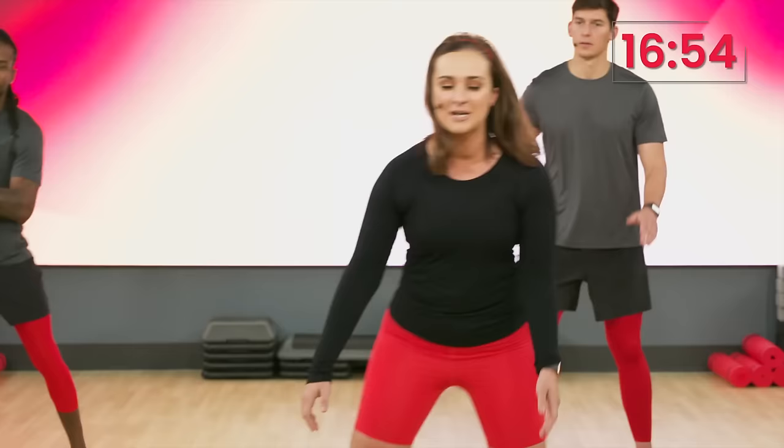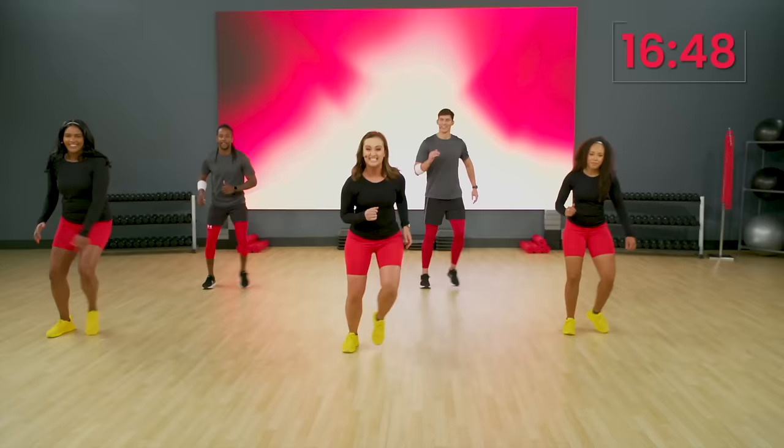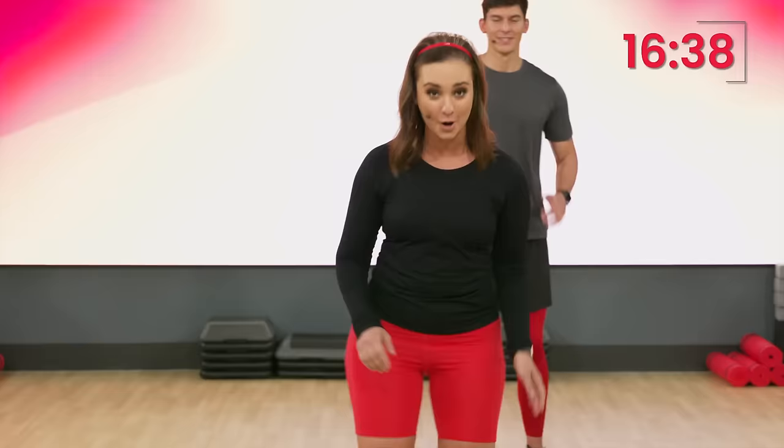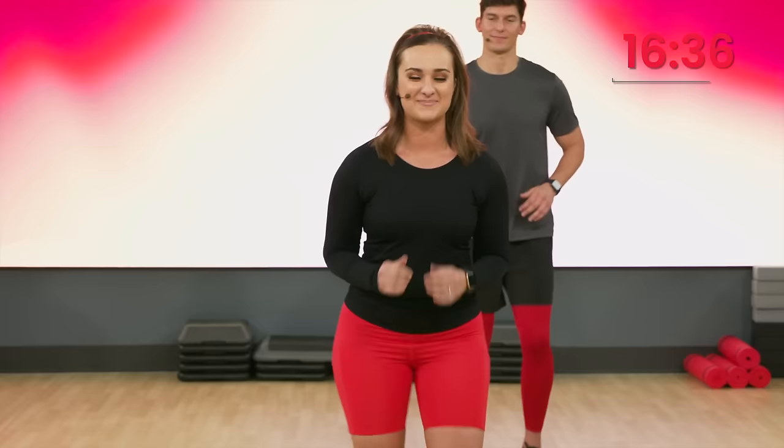So we are just warming up the body here. We are warming up all of the muscles. We are getting juice to our joints to help us with that full range of motion throughout the rest of this workout. Here we go, guys. Four more. Four, three, two, one. Bring it back home right here. Nice job, guys.